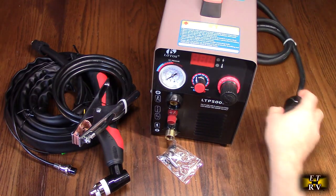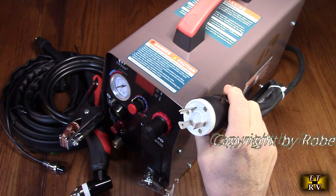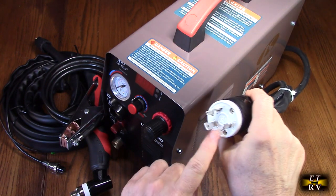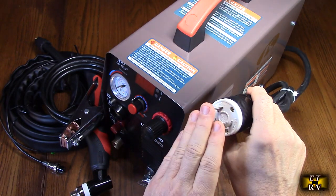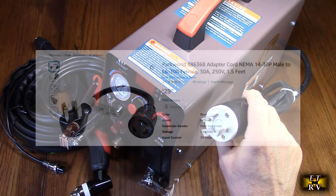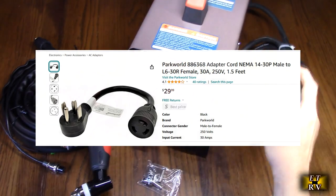This plug that it comes with — they don't show on the listing — but this is a very specific plug. This is a NEMA L6-30 and it's common with generator outputs. A lot of plasma cutters will use this plug. You're going to have to have a converter plug to convert it to 240 volts. I'm going to be showing that to you, and I'll have a link in the description for that product.